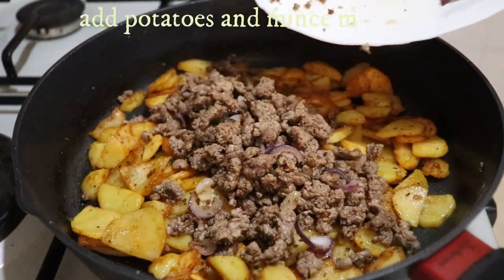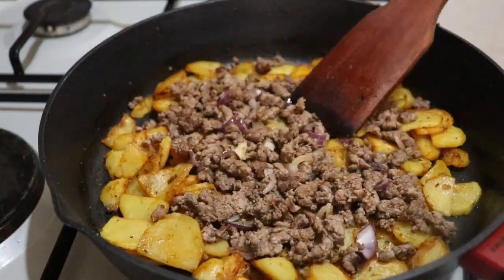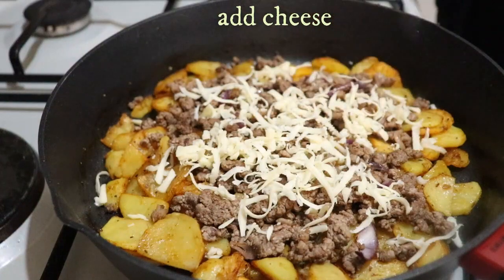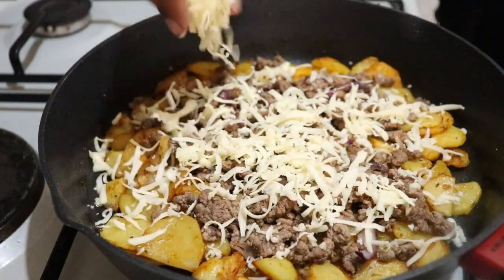I like the sauce. The sauce is strong. I can't wait to get in the middle. I put some salt in the water.